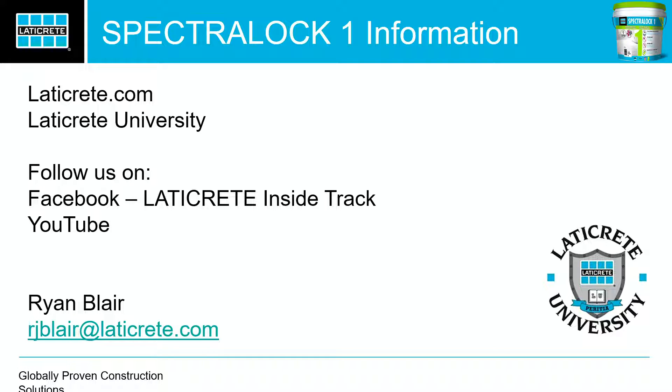You know how impatient homeowners can be. On our data sheet, we actually say that this is a suitable alternative for Spectralock Pro Premium, which is why we called it Spectralock — because it does get that epoxy-level strength. So if a project specified Spectralock Pro Premium, you can reference that data sheet to explain why you're using this and what the benefits are.